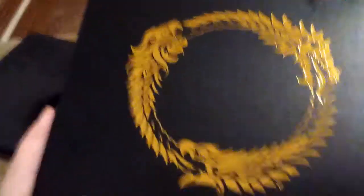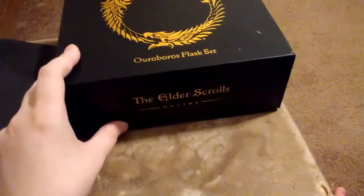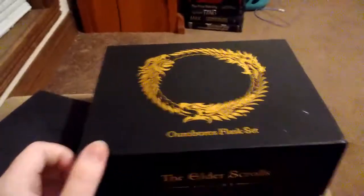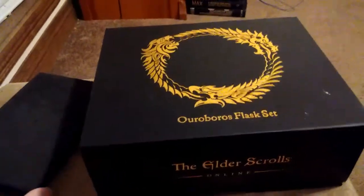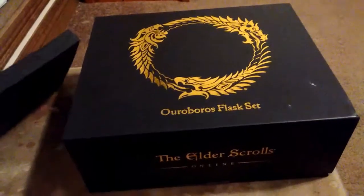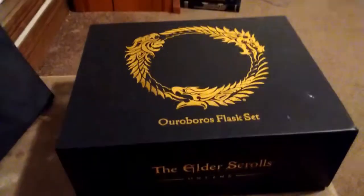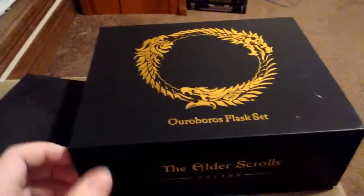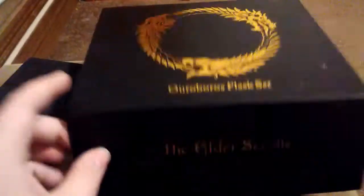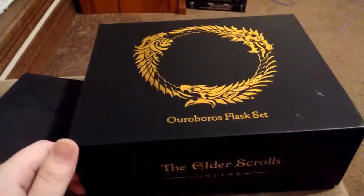I am a pretty big Elder Scrolls fan, mostly for Skyrim, but I am into Elder Scrolls Online and I plan on getting Elder Scrolls 6 which was recently announced at E3. Thank you for watching — I know some of you guys are gonna say it was a waste of time to make this video, but fuck it, my channel. Thanks for watching and have a nice night. Dying Light video coming out probably in two days. Alright, bye.